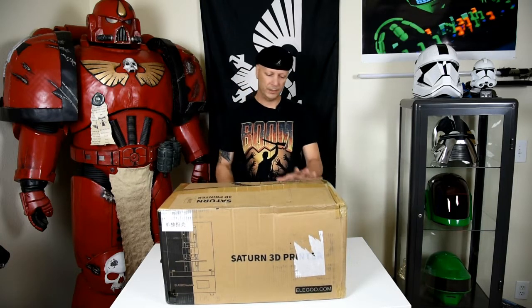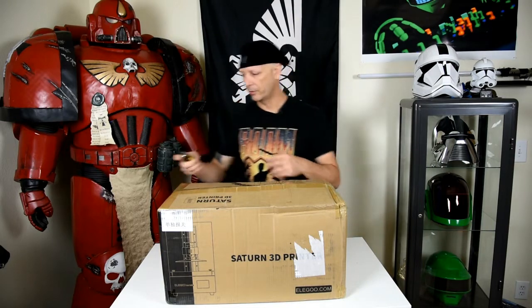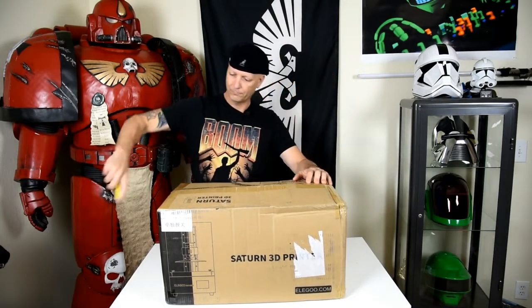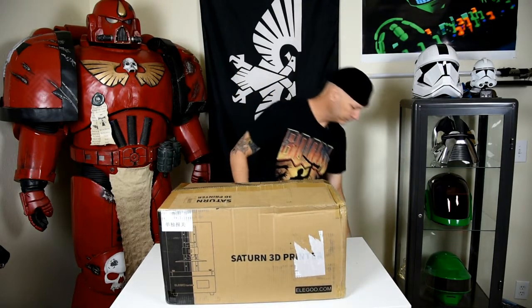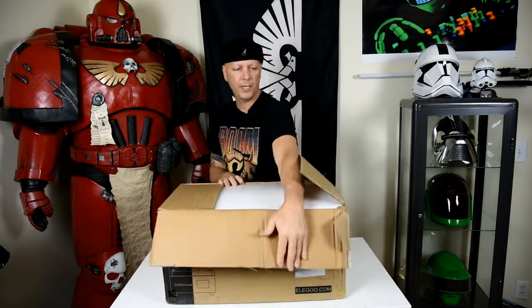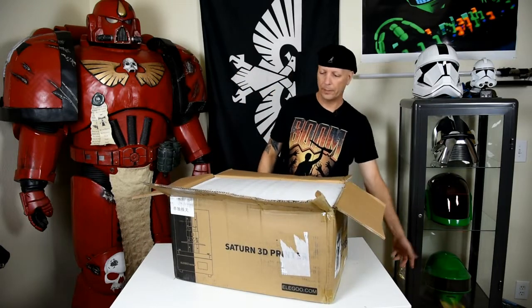I'm going to be unboxing this — if you've seen a lot of unboxing videos feel free to fast forward, but this is going to be my experience and I just wanted to share it with you. So I've got my trusty knife here, and like with some of the other videos I've seen, the packing is extravagant. I haven't seen a single video that's got bad packing.